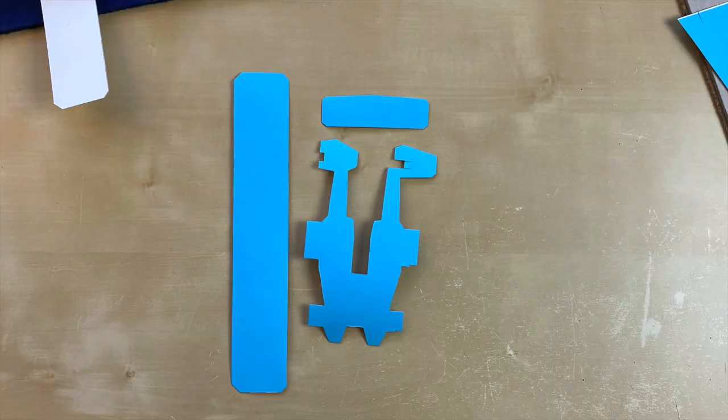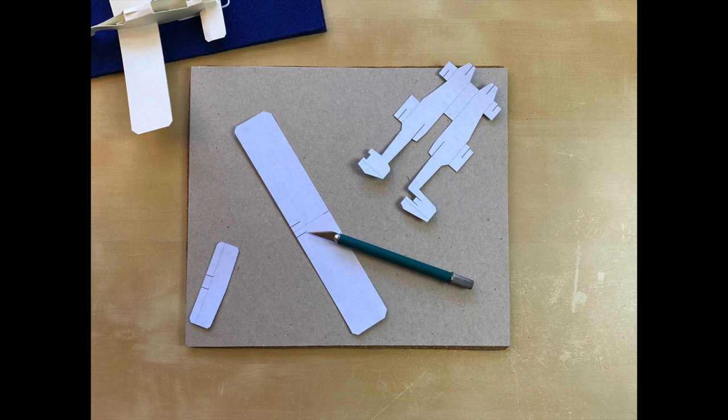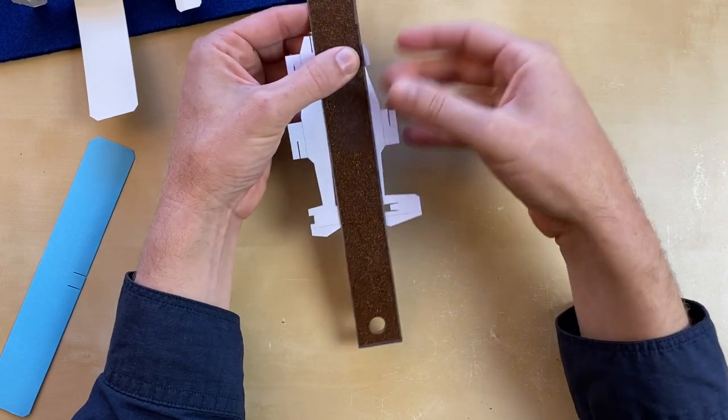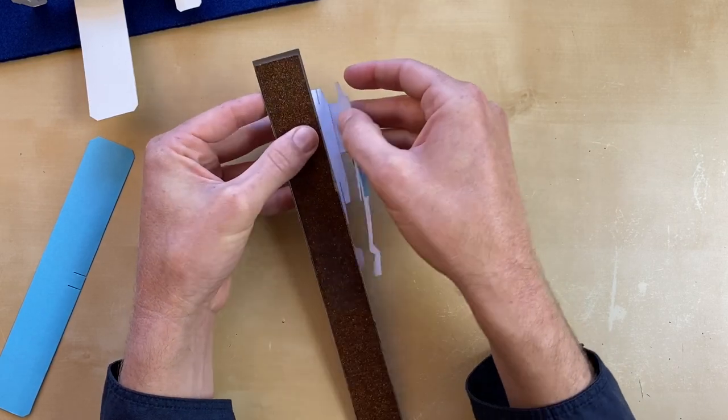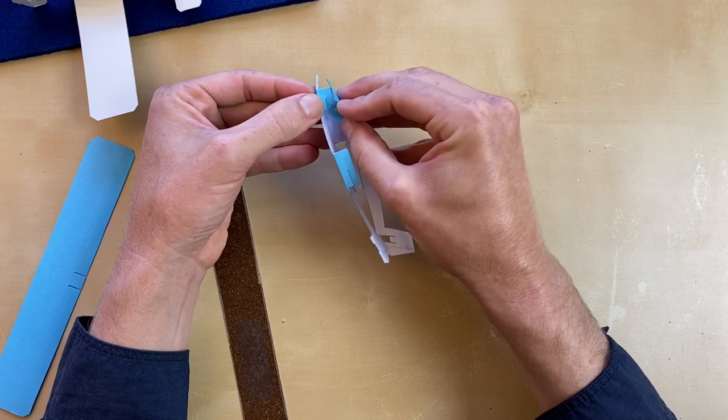Cutting everything out very carefully, as usual. It was curling, so I put some books on top of it. I used a mat knife just to poke the ends of those slivers of paper that you have to remove for the slots. You should err on the side of narrow with those — you can always widen them later if you need to.